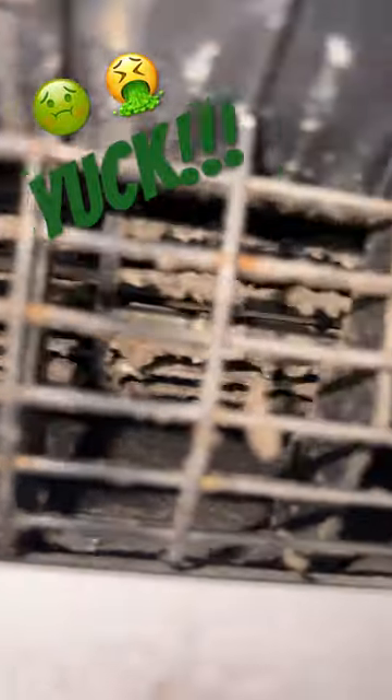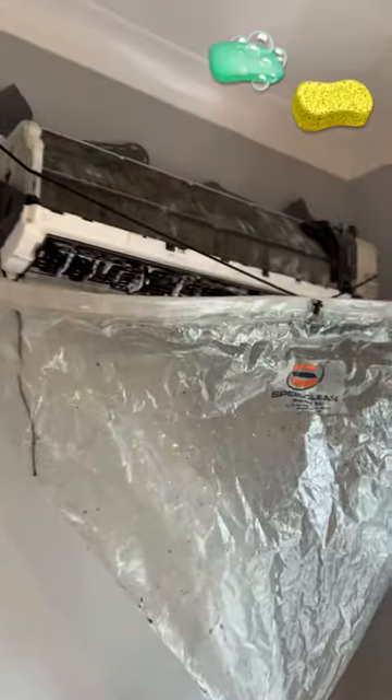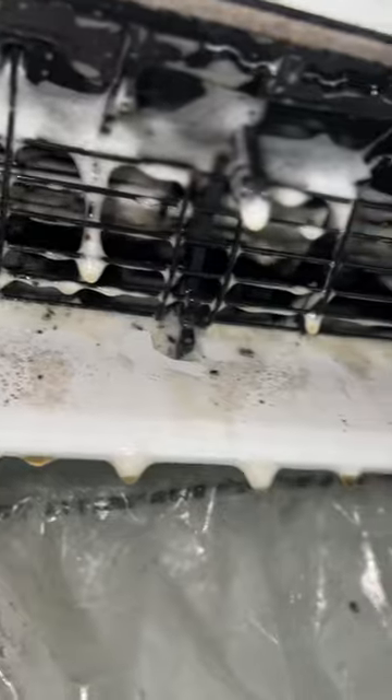Absolutely filthy ductless unit, and this is how we get it clean. Hooked up our speed clean bib kit, spray in the chemical, let it sit, and look at all that nasty stuff dripping out. This is what's going through the air in your home.